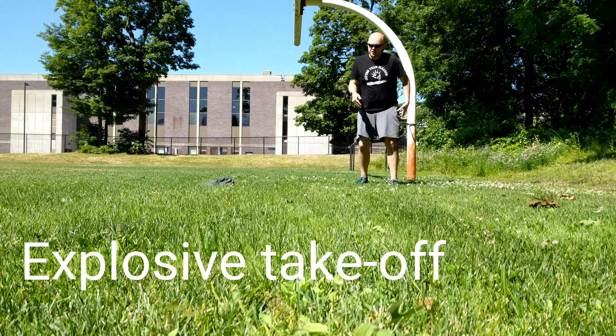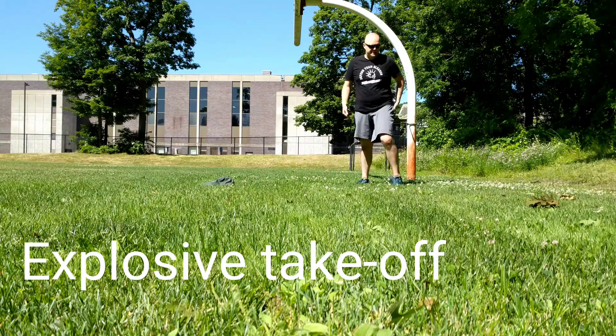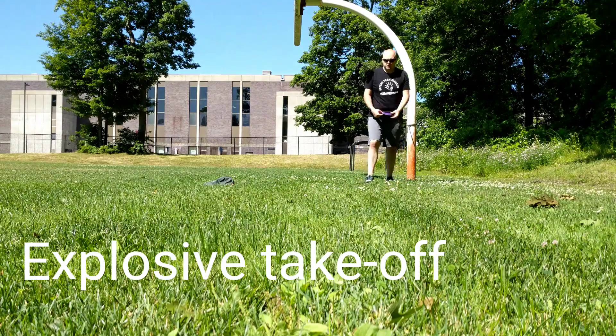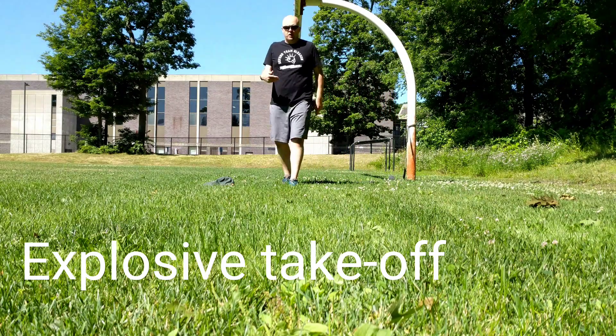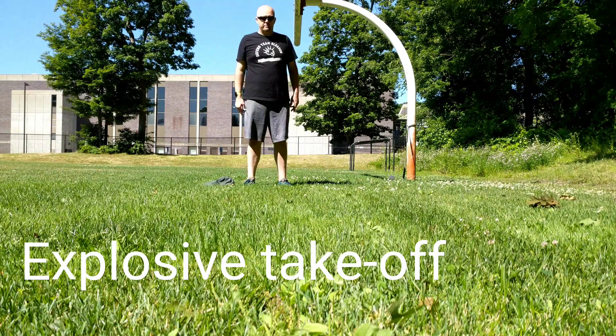You should really feel it in your glutes because of all the resistance directed almost exclusively at your hips. This is a great exercise to incorporate into a plyometrics workout, or even to do during individual periods or warm-up periods before practices or games.